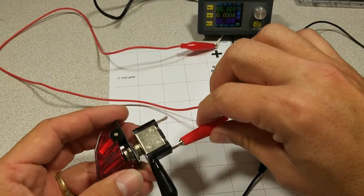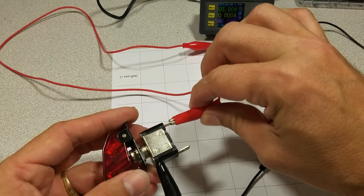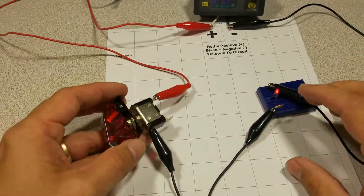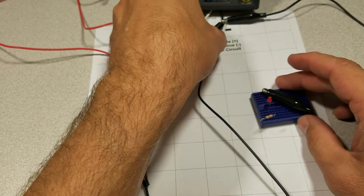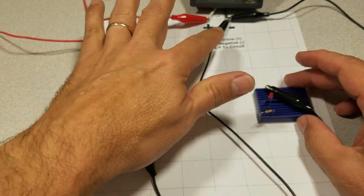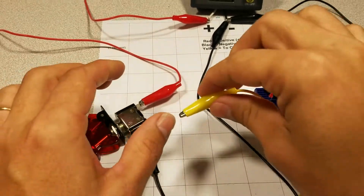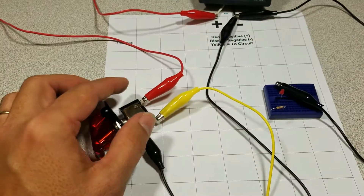Now if we rearrange this — if you want to have the light lit all the time — we'll have to rearrange some things. So instead of the ground going to the load, it'll go back to your main ground. And you'll want to connect the positive lead on the switch to your load.